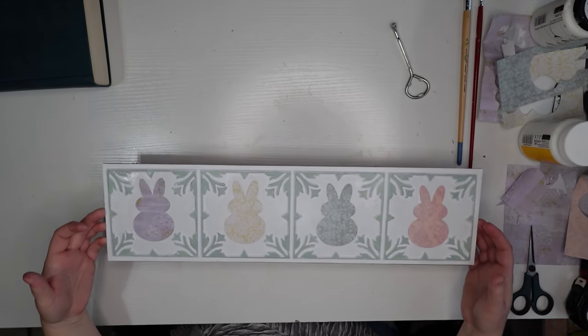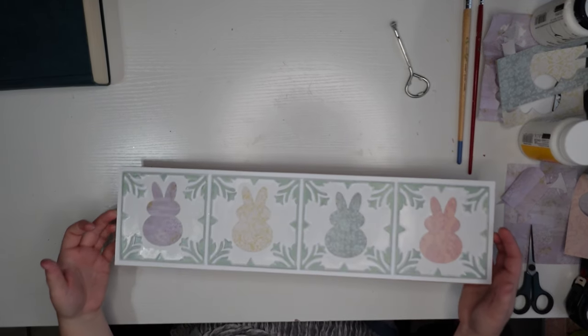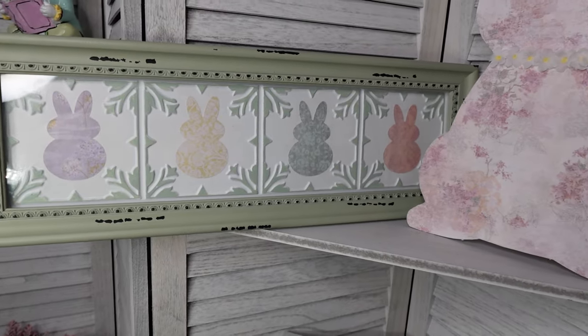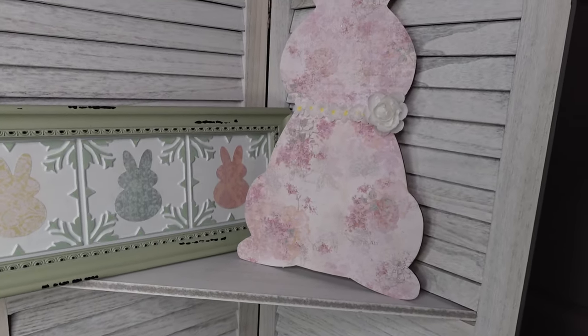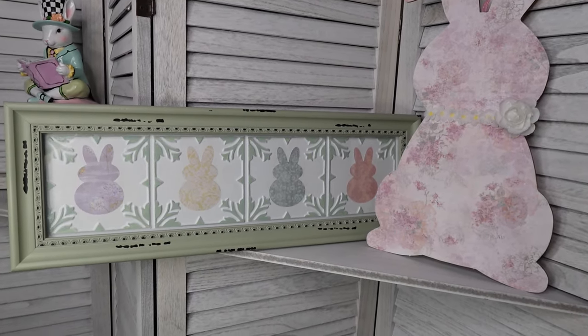Anyway, back to the good stuff. Here's what it looks like after it's all Mod Podged. Now I've got to put the framing all back together. Look at how this turned out — it looks so cute with the bunny we did the other day because it all coordinates and looks completely intentional.